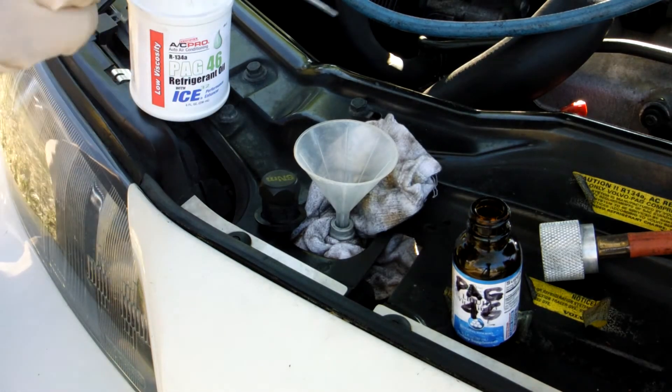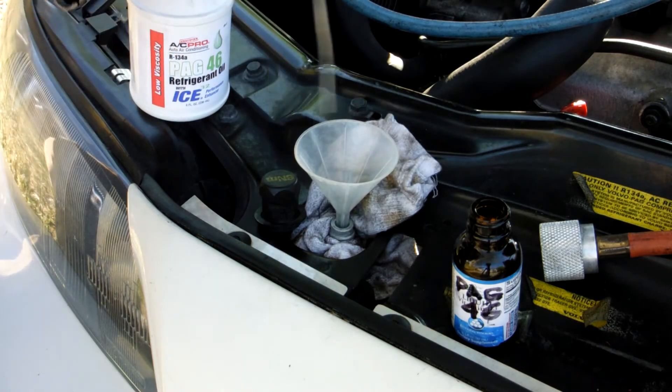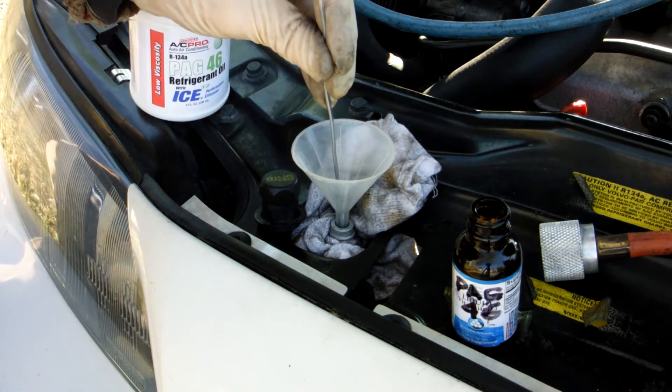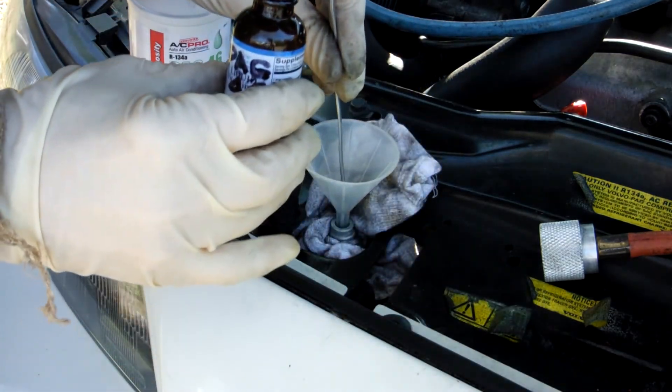The vacuum pump is working. Only one ounce going in.